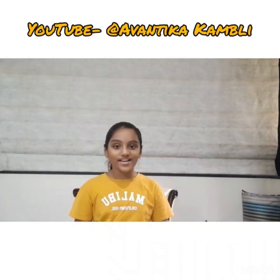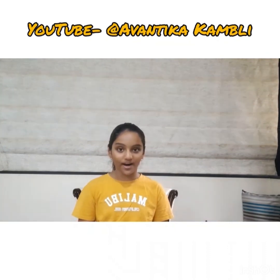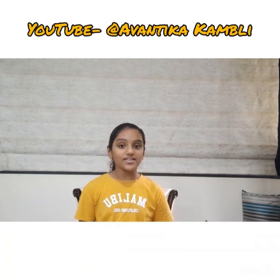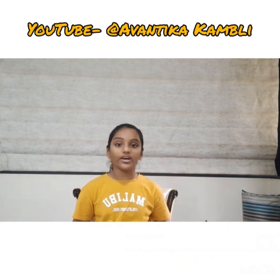Hello everyone, welcome back to my page. I'm Avantika Kamri and today I have created a fire and smoke alarm. Whenever there is fire or smoke in your premises, it will turn from LED green to LED red and also ring a particular alarm. I hope you like this. Now I'm going to tell you all the components that you will be needing.